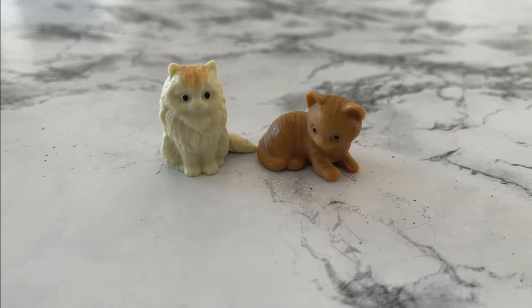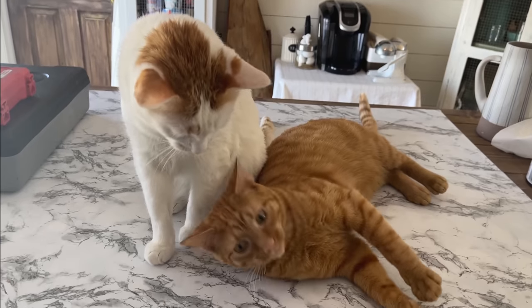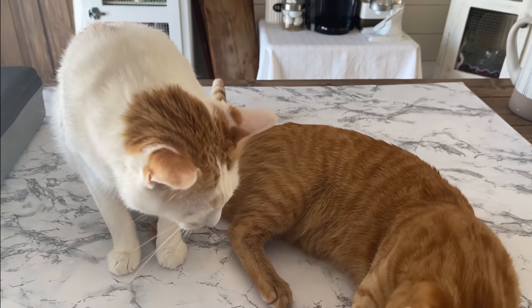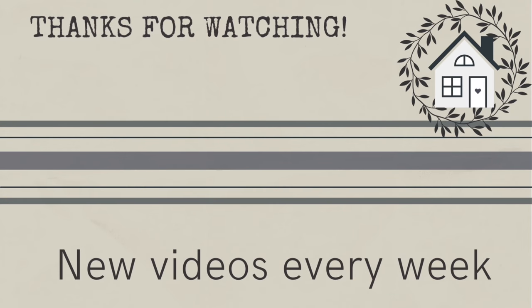And the last upgrade is the very best one of all. I hope you enjoyed this video today and got some good ideas to use in your own home to upgrade your own stuff. If you want to see more DIY fun, just click the link I provided right here, and I'll see you next time. Bye!